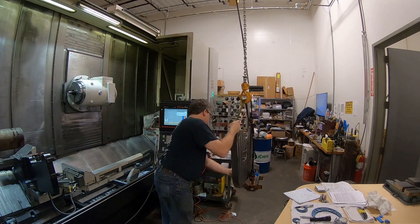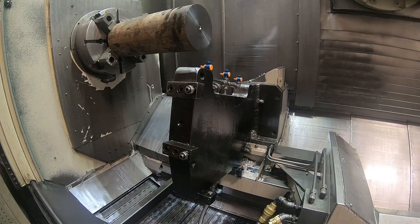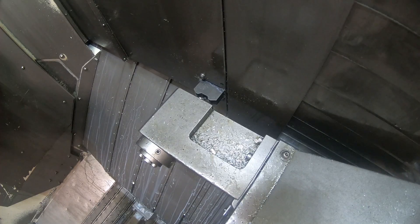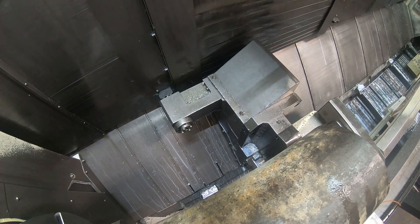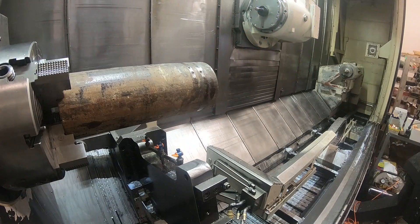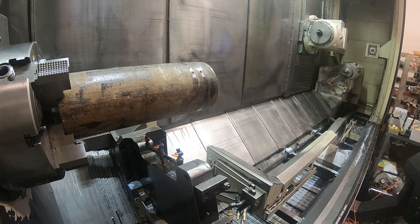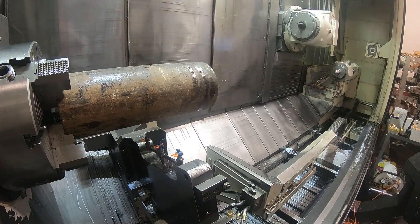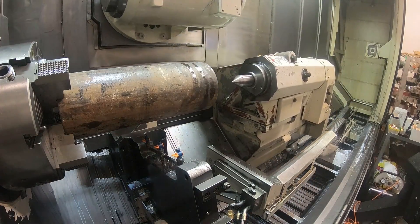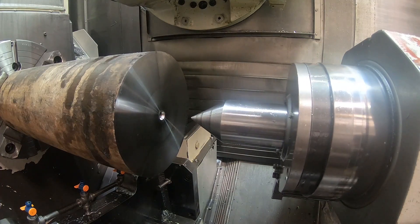I'm going to remove that and bring the mount here up underneath the part so I can get the tail stock up there. This is the way the tail stock and this steady rest move on this machine. It couples to the Z axis with this hydraulic pin kind of thing and the Z axis drags them to position. So you can't really move that steady rest while you're turning because obviously you can't couple that to the Z axis while you're turning.